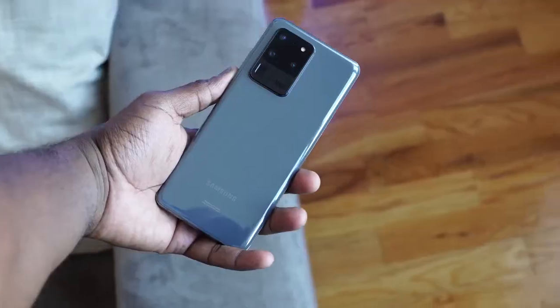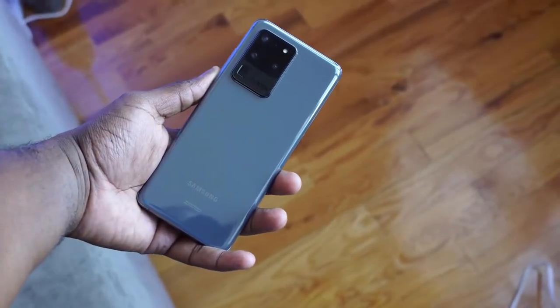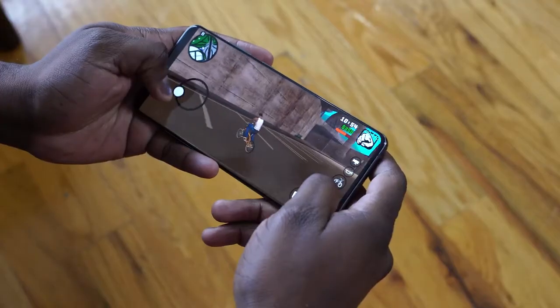Hey guys, Thunder E here and welcome to my full gaming review of the Galaxy S20 Ultra. I know you guys have been waiting for this video and I've tried to include as many games as I could.